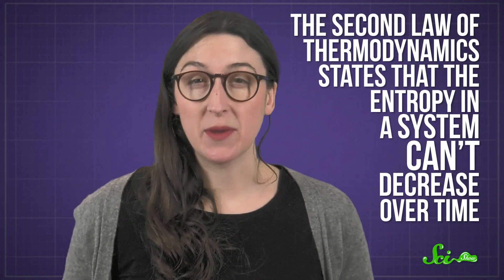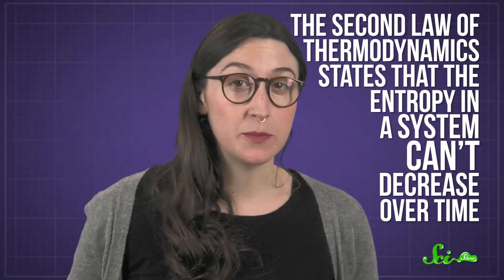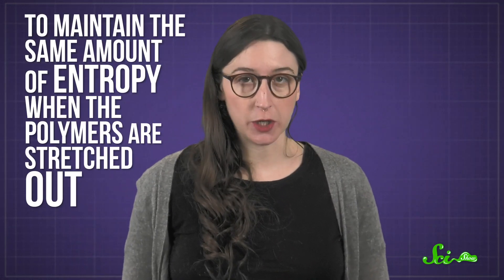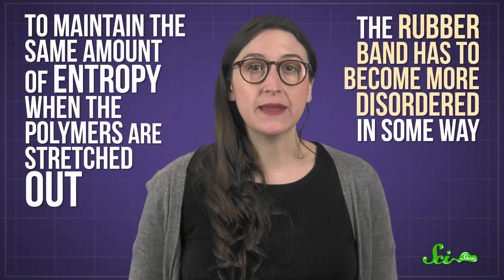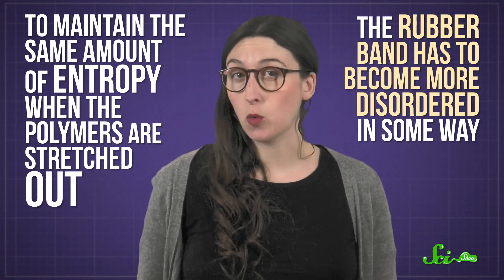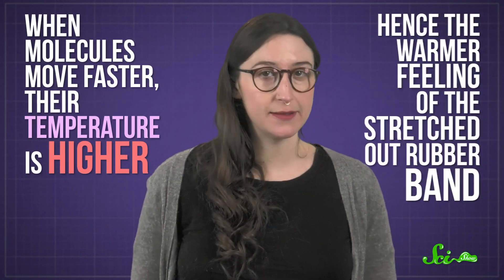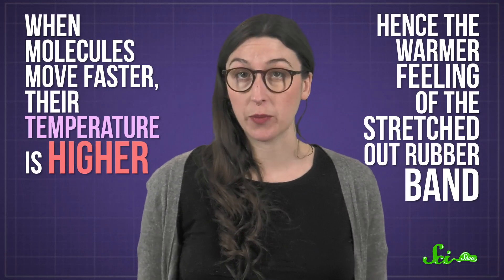The second law of thermodynamics states that the entropy in a system can't decrease over time. So to maintain the same amount of entropy when the polymers are stretched out, the rubber band has to become more disordered in some way — and that way is by some of the molecules in the rubber band moving faster. When molecules move faster, their temperature is higher, hence the warmer feeling of the stretched-out rubber band.